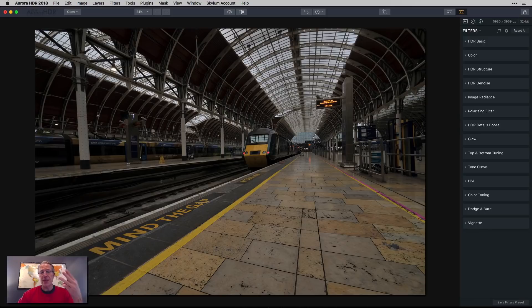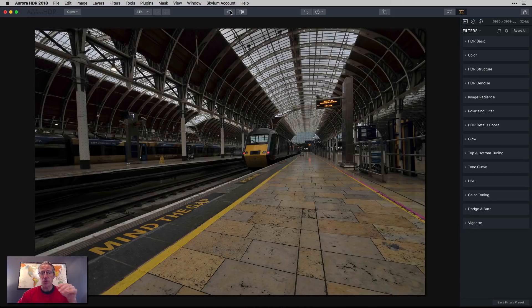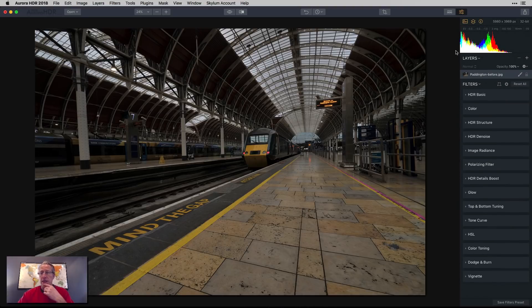I have this photo. It's a three-exposure bracket and it was shot in Paddington Station in London. Here's the middle exposure from the bracket set, unedited, just a straight middle exposure. And then this is the blended HDR. So let me open up these three panels. You can see my three exposures were a negative five, a negative three, and a negative one.